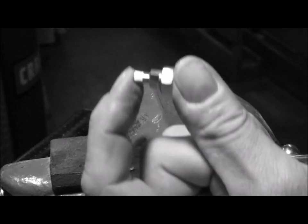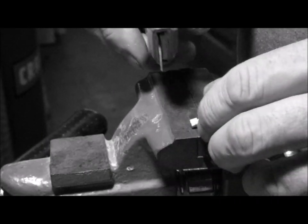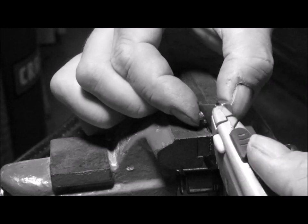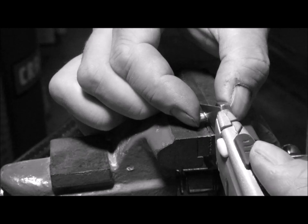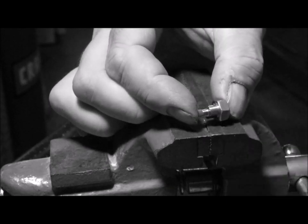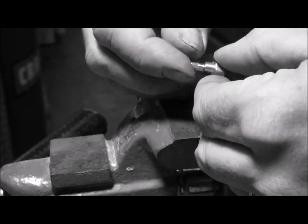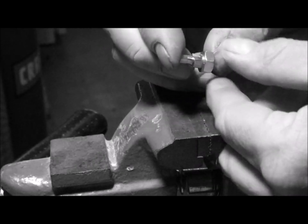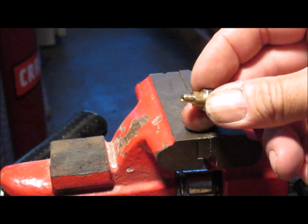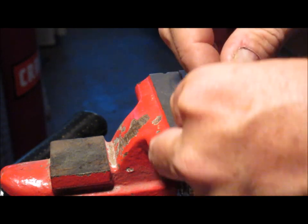I'm going to put the cap on the nipple just like this, and then I'm going to score the nipple right where the cap sits. That way I know how far to go down with it when I flare the tip. I'm going to scratch it just a little bit so I can see the mark.